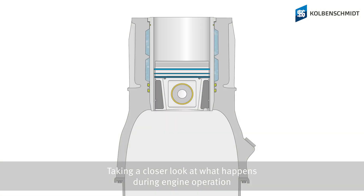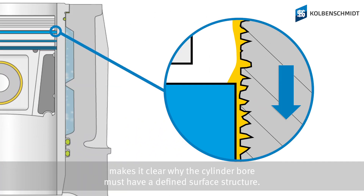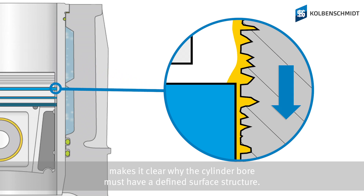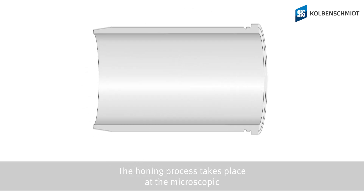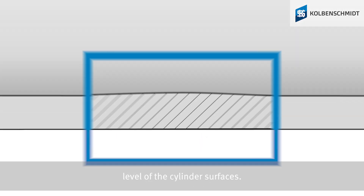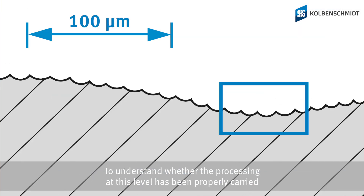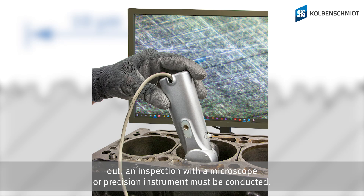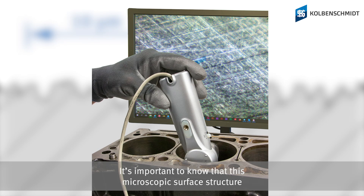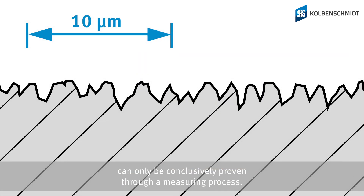Taking a closer look at what happens during engine operation makes it clear why the cylinder bore must have a defined surface structure. The honing process takes place at the microscopic level of the cylinder surfaces. To understand whether the processing at this level has been properly carried out, an inspection with a microscope or a precision instrument must be conducted. It's important to know that this microscopic surface structure can only be conclusively proven through a measuring process.